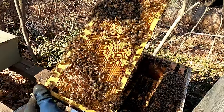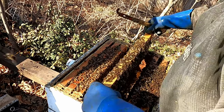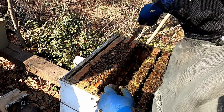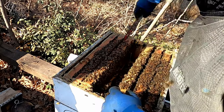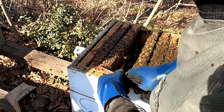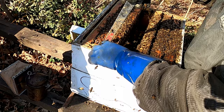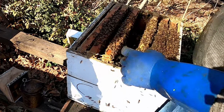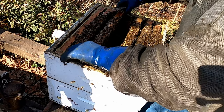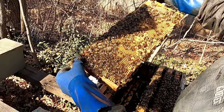I'm looking for any queen cells that we might want to take. Our weather's been so up and down — I should have been in these around the first of March, but then we had that snowstorm and it gets cold and then warm. It kind of messed things up this year.